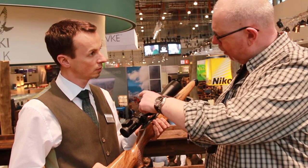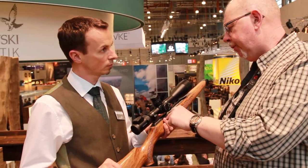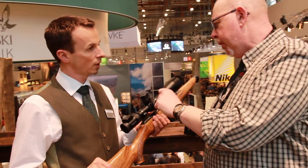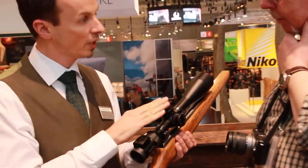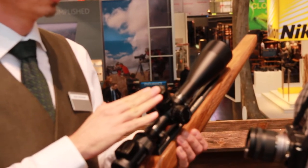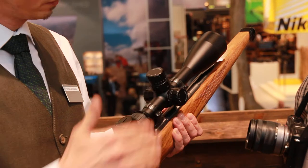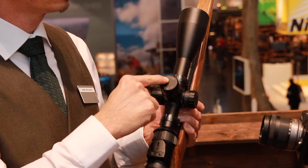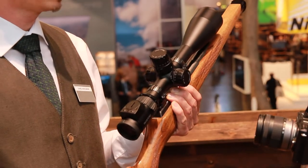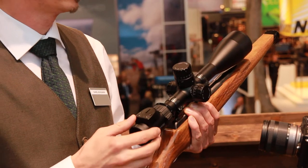Tell us a little bit more about the turret. I read on the information that you've got 160 units of angle out of the turret. Exactly — the whole range is 160 MOA. So we have an MOA system in here. We have different kinds of reticles and different kinds of turrets. In this case, we have the quarter MOA solution, and there is also an eighth MOA solution.